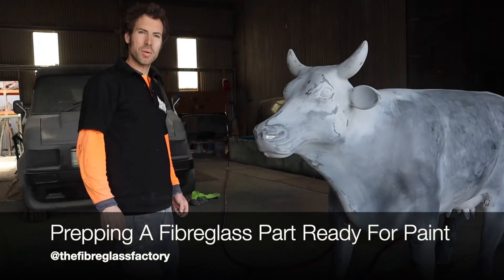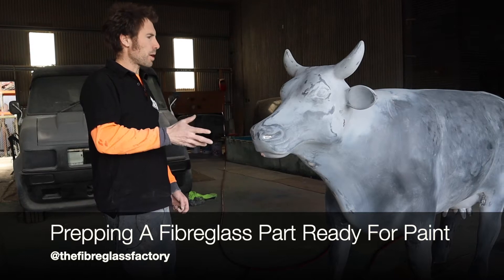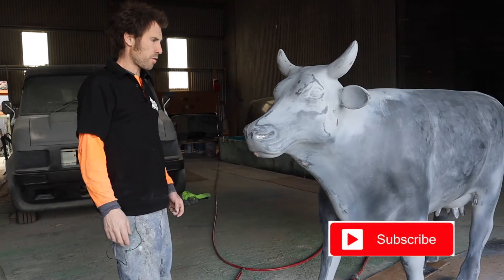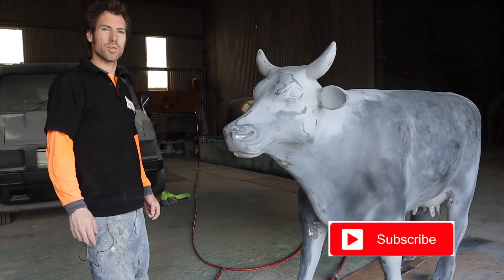Hey guys, it's Ben here from the Fiberglass Factory. Just wanted to talk to you today about prepping a product for paint — this particular product is a fiberglass cowl that we just made. Before we start, if you can just do us a favor and hit the subscribe button.